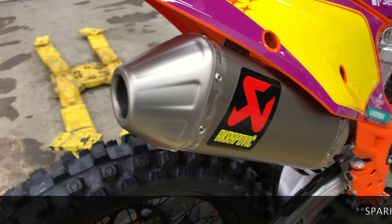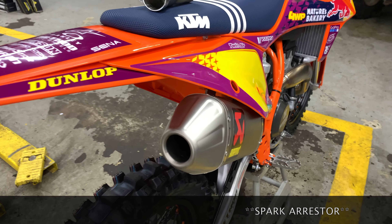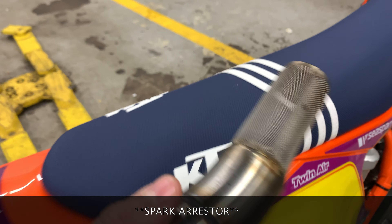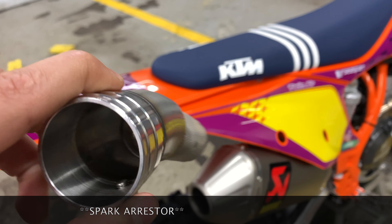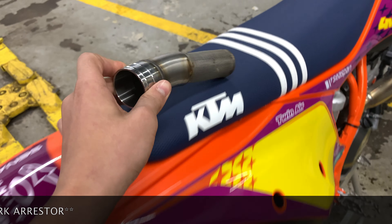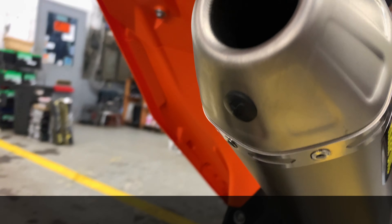This bike is also equipped with an Akrapovic titanium silencer, just a slip-on. We've removed the inside restriction sound regulations and all that, but that is actually an option — just take that out, hold rubber.